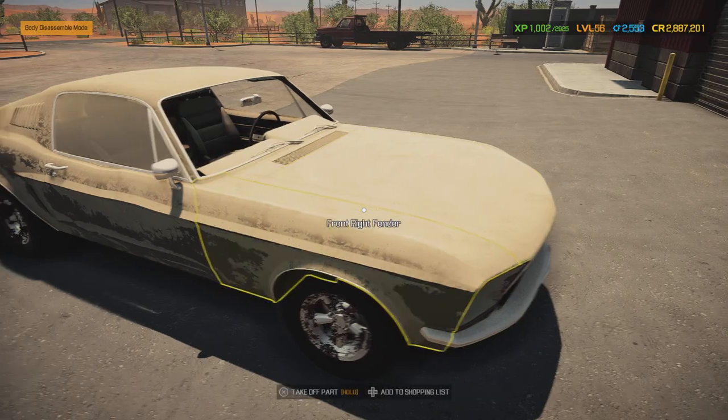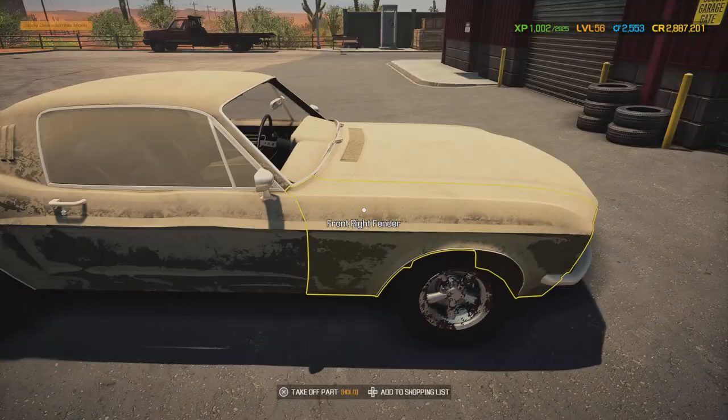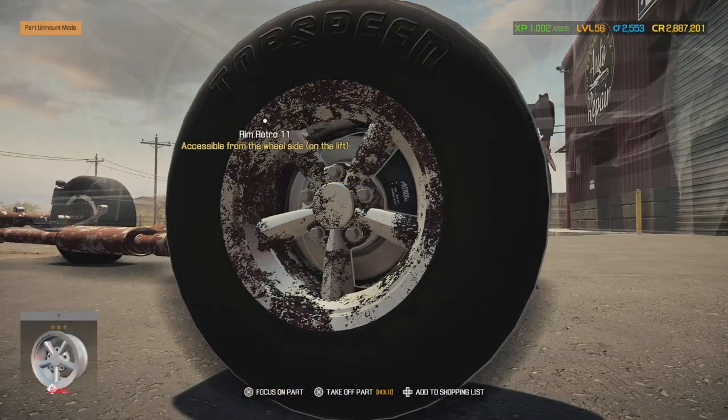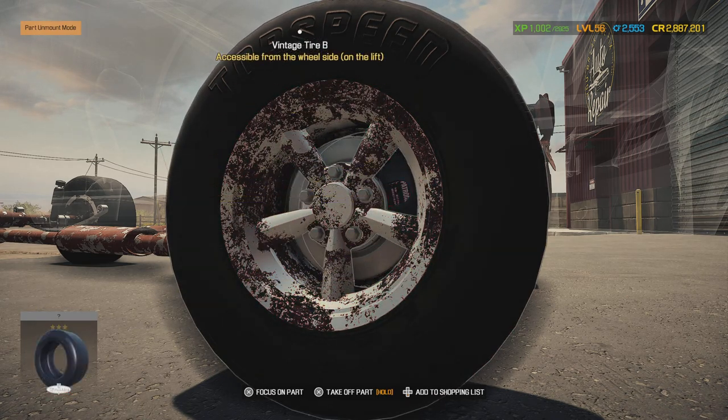What we're going to do with this car is a classic build — basically a plain stock color with chrome wheels. What I'm going to do with the wheels is keep them stock and then paint them chrome.